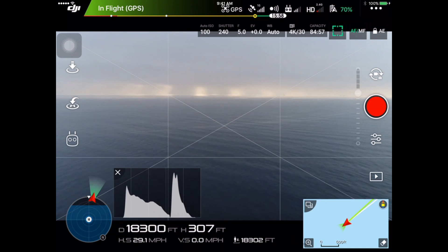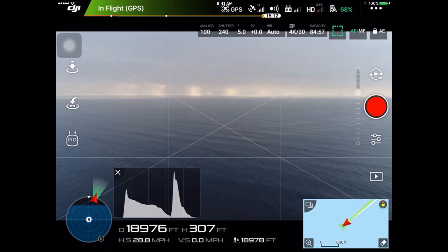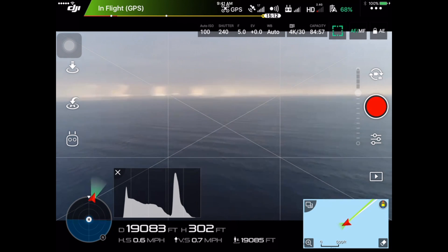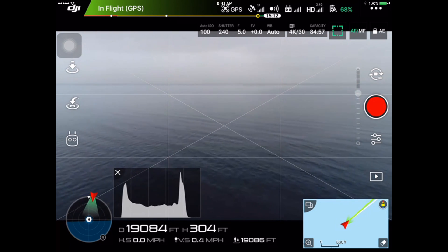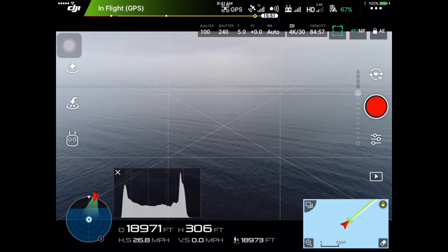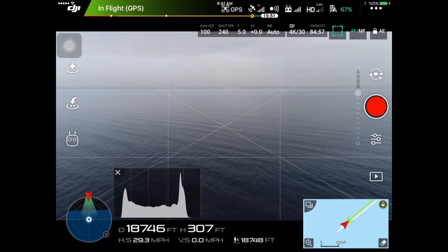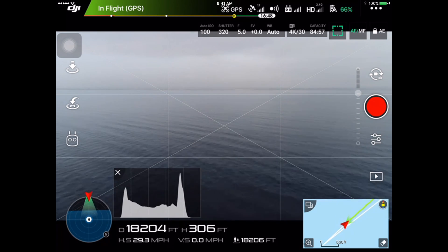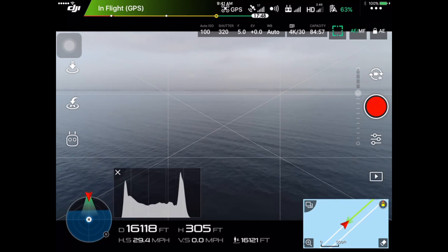I sped up this footage too, because it was quite a long flight — I think it was about 17 minutes round trip, so I didn't really want to bore you with that. There you can see I was at 19,083 feet, which is about 3.6 miles, at 300 feet altitude. The HD signal is down to three bars or two bars, but very little interference. You're not getting the glitchiness that you would get with the Phantom 4, where the HD transmission or the live feed would oftentimes pixelate and lose signal.